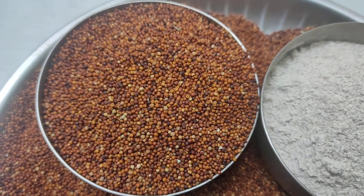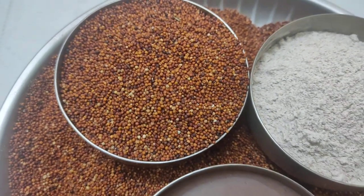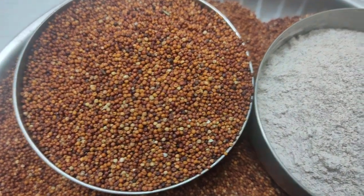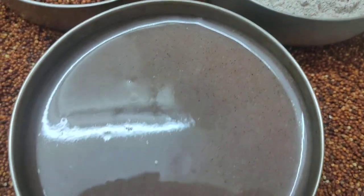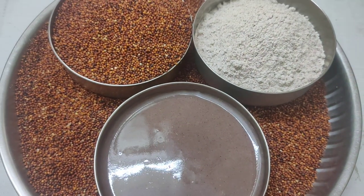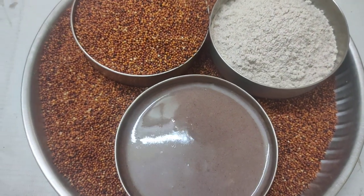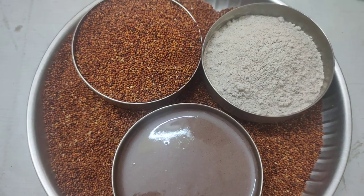The way to integrate finger millet in one's diet is to convert the millet into flour and make a drink consistency porridge, which can be integrated either as a supplement or a complement to any beverage taken during the day.